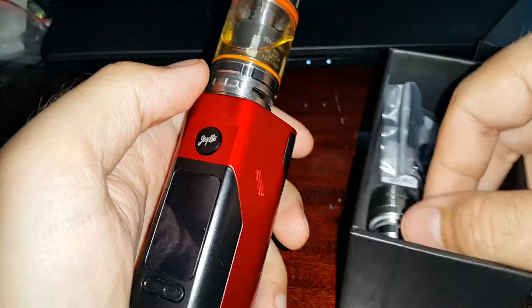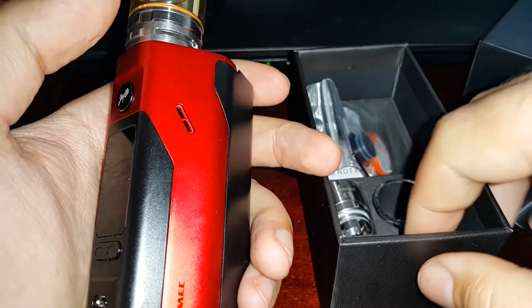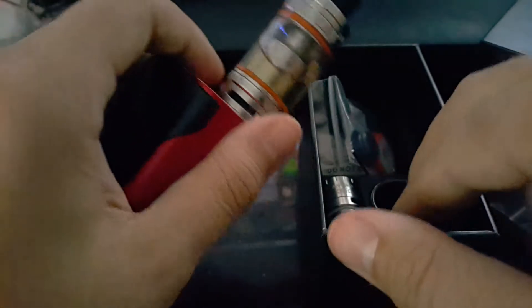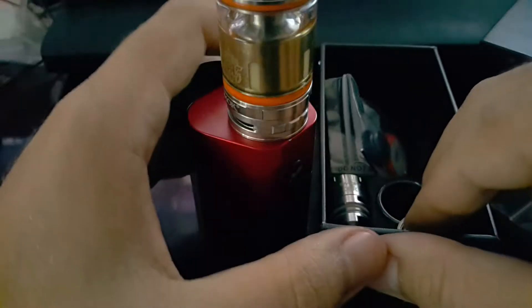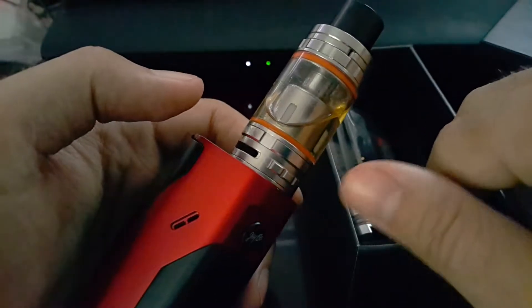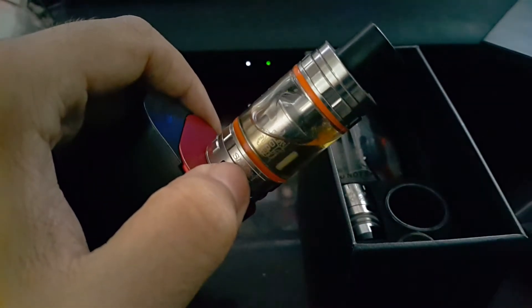So far I am very impressed with the performance. I recommend it if you are a cloud chaser, but for regular use I don't know — it sips up a lot of juice. So this is my impression on the Smok TFV8 tank. Hope you like it, see you next time.